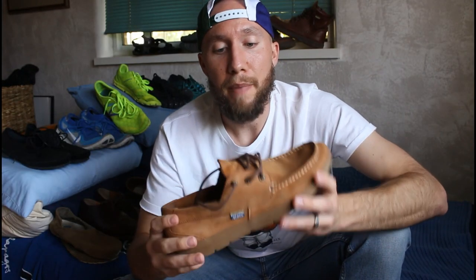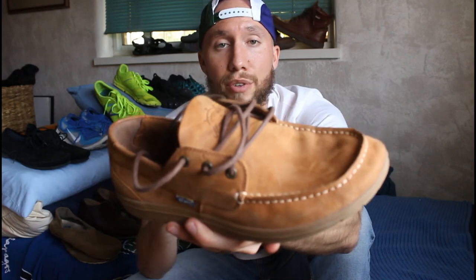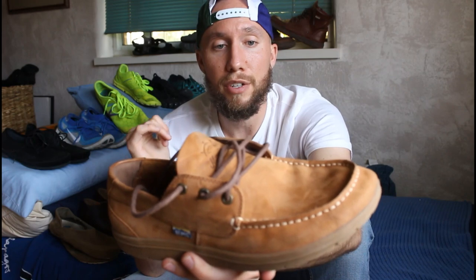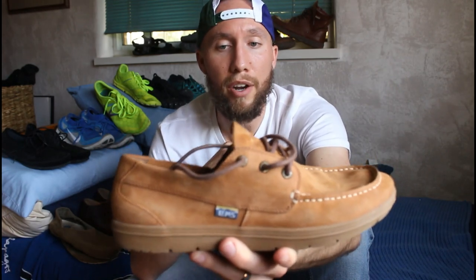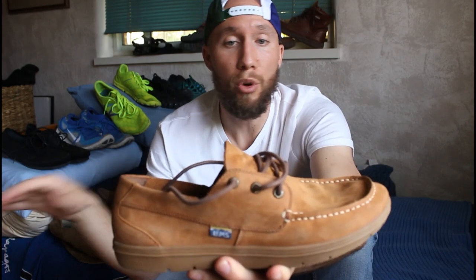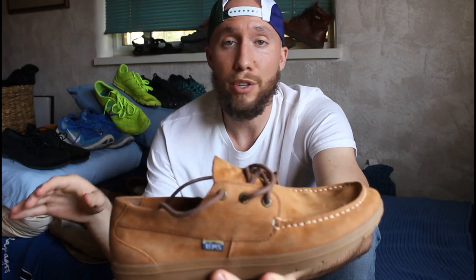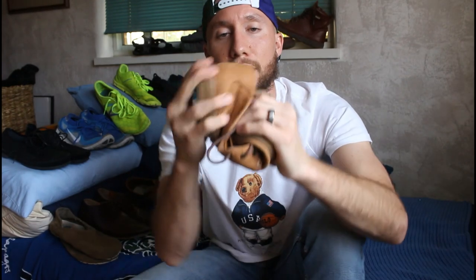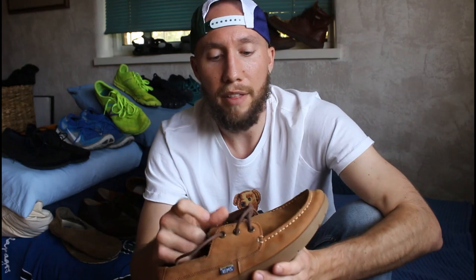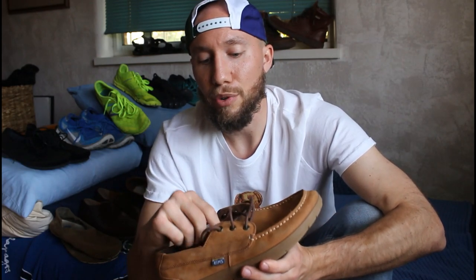Next up, we've got the Lems Mariner. These shoes I love. Lems is a company out of Boulder, Colorado here in the USA. This is a really great looking shoe — you can wear it at work, at home, at the office, at the beach. It's a really versatile shoe fashion-wise. It's still got the flexibility that you want from your barefoot shoes, tons of room in the toe box — definitely correct toes or other toe spacer approved. The construction is really high quality leather and the stitching is fantastic.